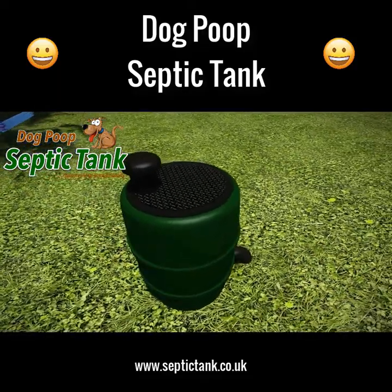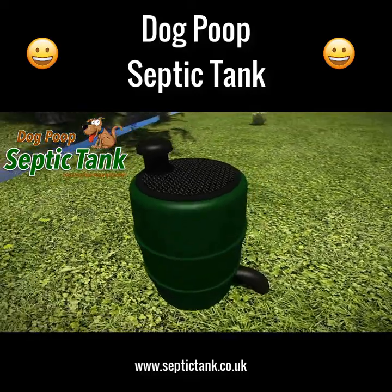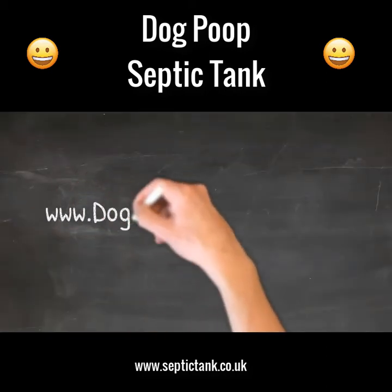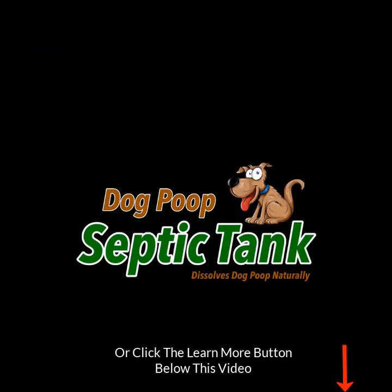If you'd like more information about this amazing dog poop septic tank, or you'd like to cleanly, organically, naturally, and safely dispose of your dog's poop, just visit dogpoopseptictank.com or click the learn more button below this video, and I'll show you how to safely, cleanly, and organically dissolve your dog's poop.